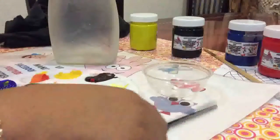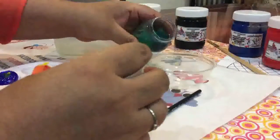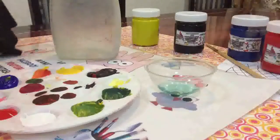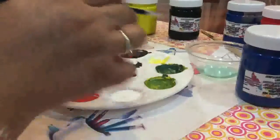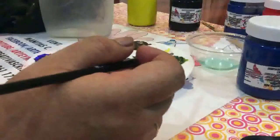Vamos a empezar a pintar las manzanitas. No olviden que estoy ocupando el limpiador para pinceles de arte y manualidades Mickey, que ponemos en un frasquito para que con este podamos limpiar el pincel. Utilizamos los cinco colores básicos de pintura acrílica de arte y manualidades Mickey: azul, blanco, rojo, negro y amarillo. Con estos cinco colores les voy a enseñar cómo se pueden ir oscureciendo y sacando varias tonalidades para poder pintar nuestro frasquito.